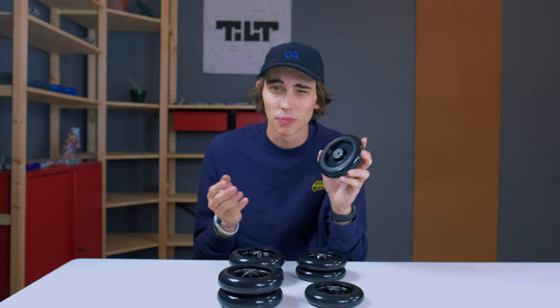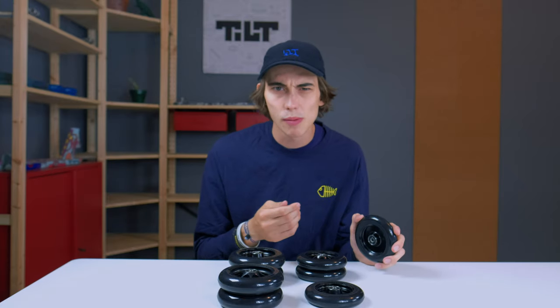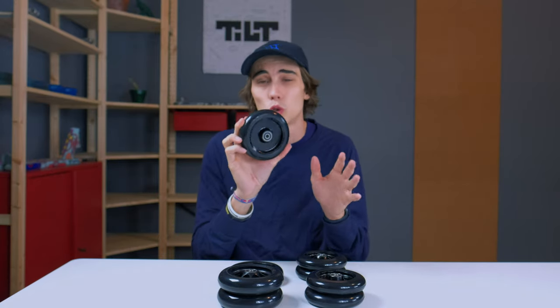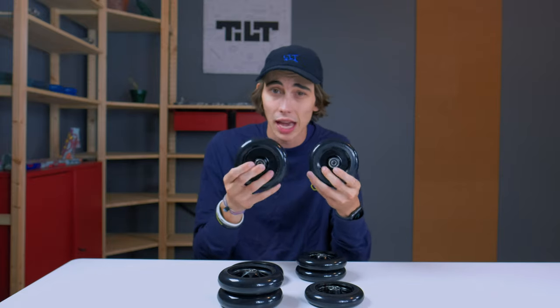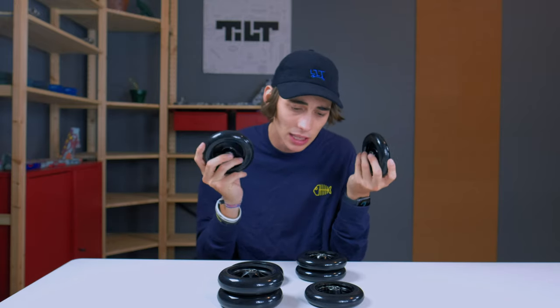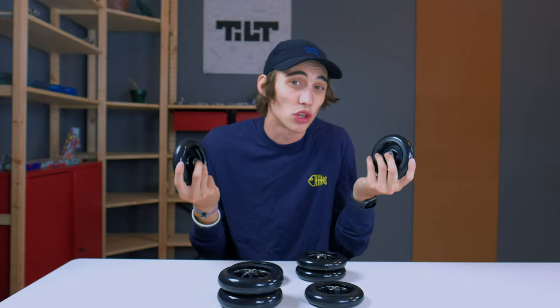Although there are plenty of advantages to running the smaller wheels too. With smaller wheels, you're going to have a more responsive wheel and be a little bit lower to the ground. 50-50s are going to be a little bit easier — but wait, 50-50s are like my favorite trick, and I run these bigger wheels. It's really hard for me to tell you exactly which wheel you should run, but fortunately we have basically identical wheels in both sizes. So if you really wanted to try both, we got you covered. You really just have to try both to find your personal preference.